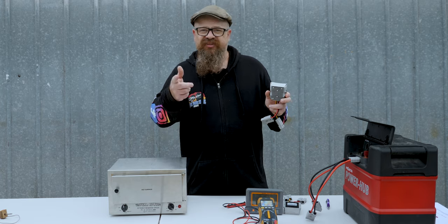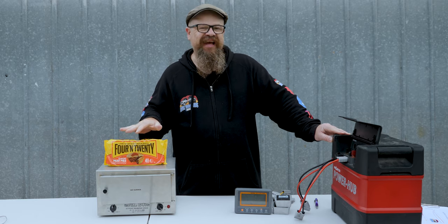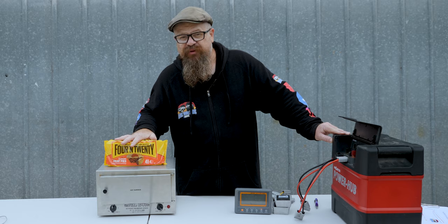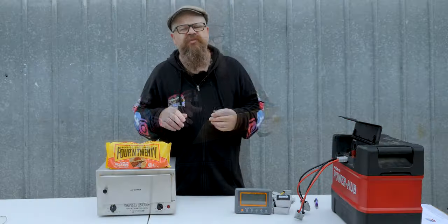The proof is in the pudding — or in this case the Four'N Twenty pies. I've grabbed my testing yardstick: a four-pack of frozen Four'N Twenty pies. Each time I started with a fully charged power hub using an AGM battery, preheated, and threw in the pies. On-battery performance is pretty disappointing. Driving performance is our yardstick. The 13.8-volt regulator was almost identical to driving performance. The 15-volt regulator was leaps and bounds ahead of both — it actually reached maximum temperature and cycled off and back on.